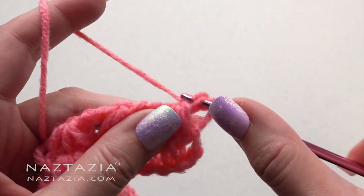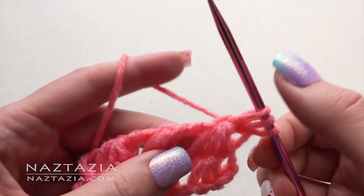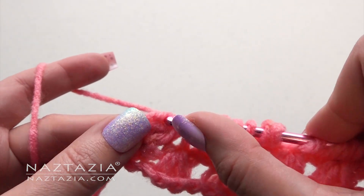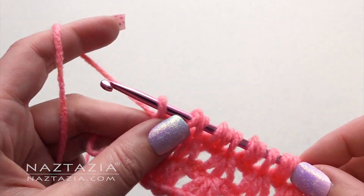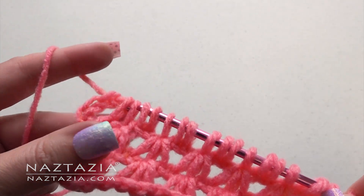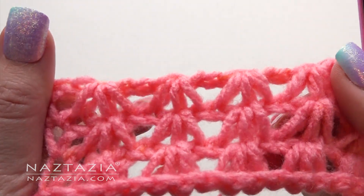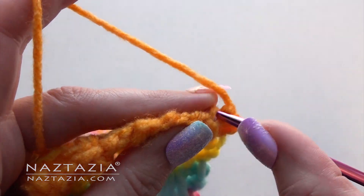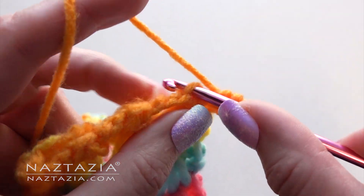Next row: draw up loops like we did before, and draw up loops in the last 2 chains. Then chain 2, yarn over and draw through the next 4 loops on your hook. You can see how the stitches look up close. If you want to add a little ridge border to match the starting chain's edge, just loosely slip stitch across the top edge in every place where you'd normally draw up a loop.